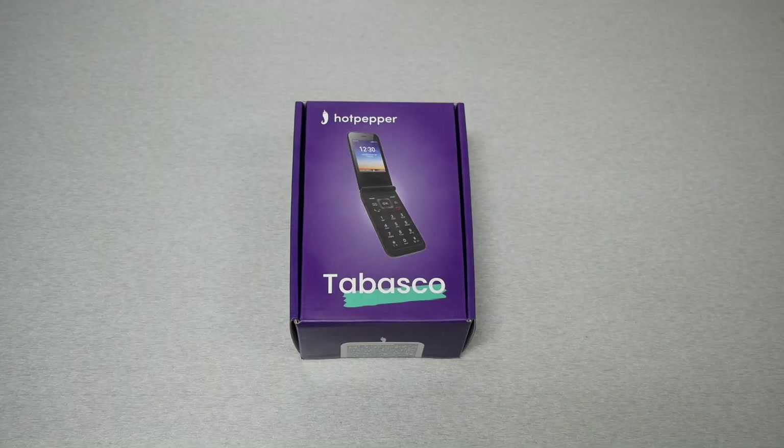This phone is available at any Metro by T-Mobile store for new customers or people who want to switch their number from a different provider for absolutely free. You just have to pay the monthly bill, tax, and activation. If you want to upgrade or downgrade, because this is a flip phone, the phone costs $39 plus tax and fees.